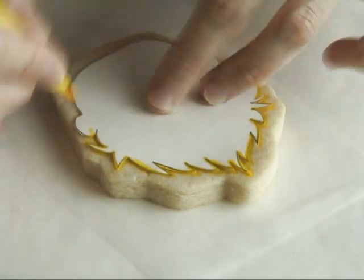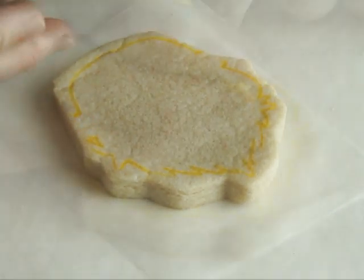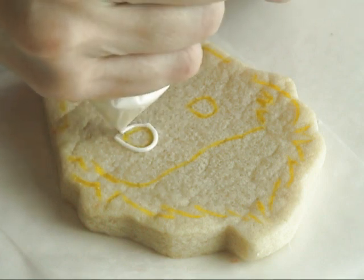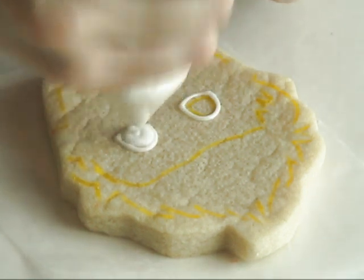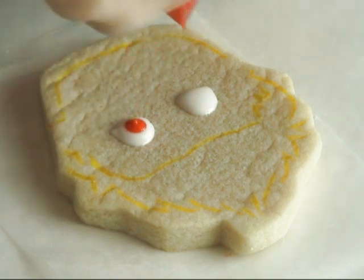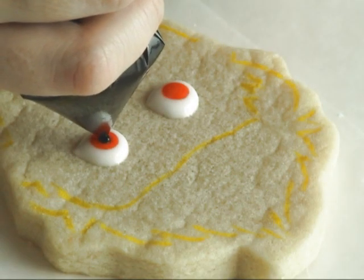I'm using a simple template and an edible marker to transfer the shapes onto the cookie. Now we can start decorating. I'm starting with the eyes using white royal icing, followed by a large dot of orange royal icing.